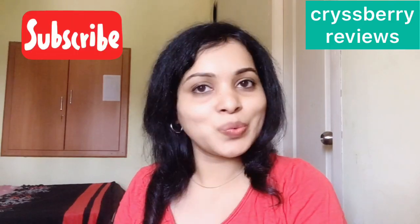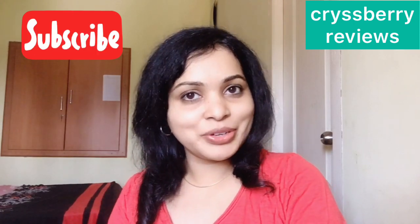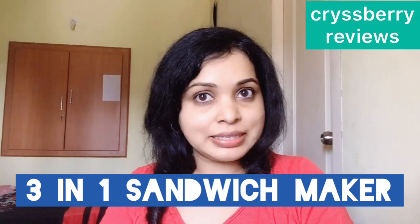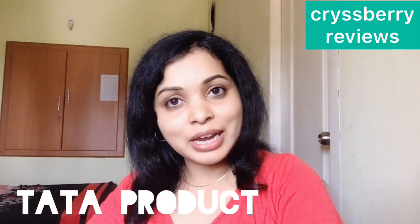Hello and welcome to Crispy Reviews! Today our product for review is a three-in-one sandwich maker — one of the best home appliances I've purchased this year. It's a multi-purpose appliance, very easy to clean, and it's an Indian product by Tartar, with its own brand value, quality, and great customer service. That's why I'd recommend buying this product without any hesitation. Without further delay, let's see the product!